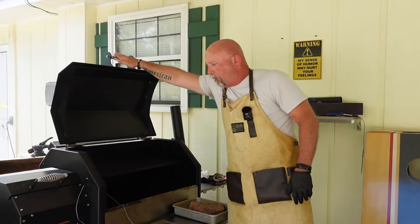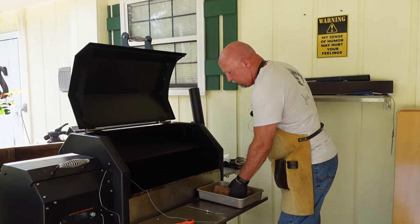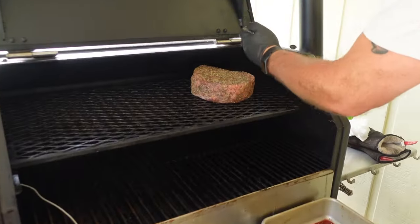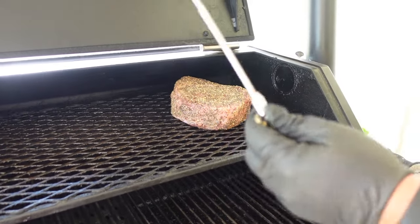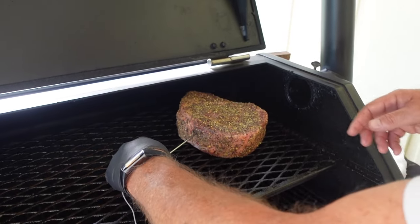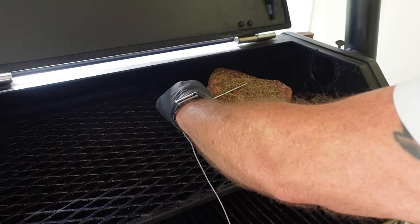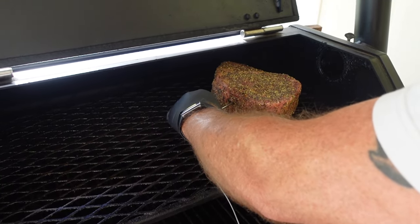The Yoder YS640S is up to temperature. We're going to put the steak on, and just like I said, we're going to put this big old steak right over here where the smoke will come right across the top of it. We're also going to utilize the meat probe with the Yoder, going right in the middle, roughly about halfway, and we're going to monitor it until it gets to about 110 degrees internal temperature.